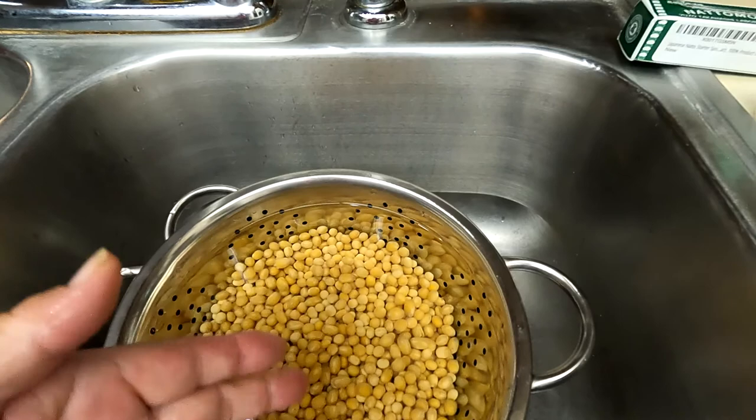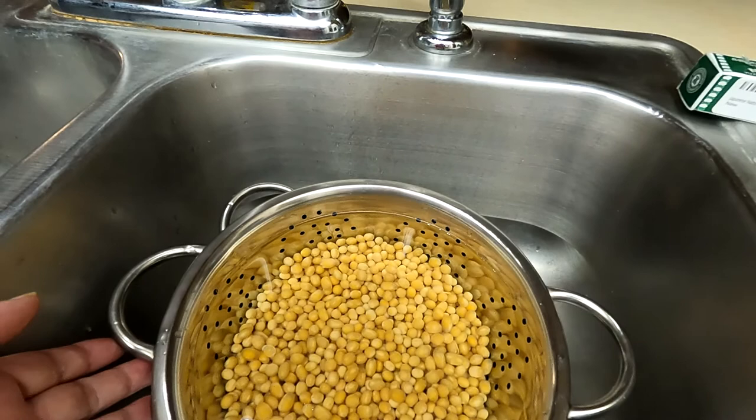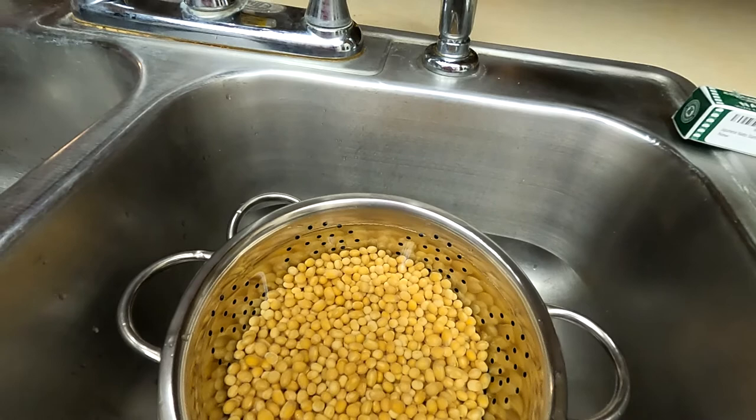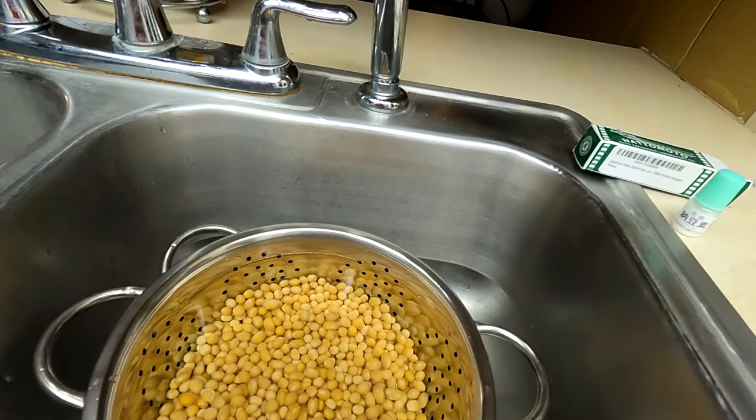In my next video, I will try to let natto ferment outside in the backyard during the day, and use a dehydrator at night to finish up. I believe I can make natto using a dehydrator with the fruits drying setting. I'm living in San Antonio, Texas, and during the day the temperature will climb up to 100 to 101 degrees Fahrenheit.